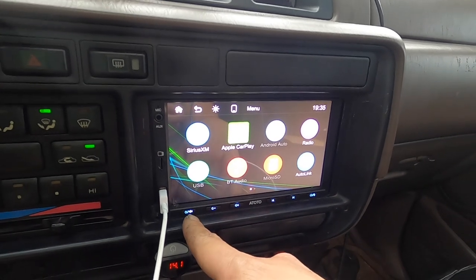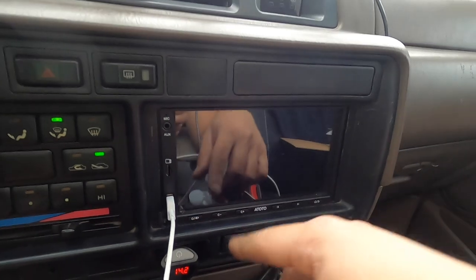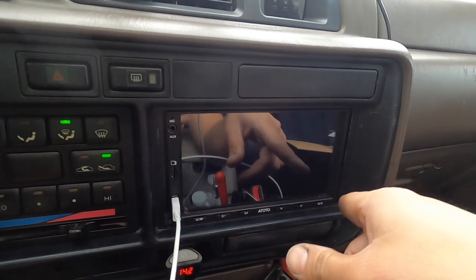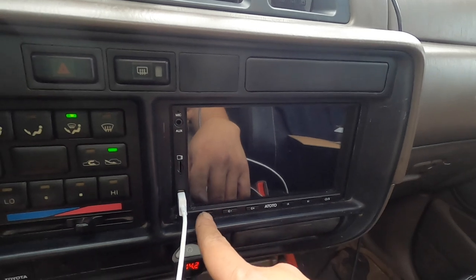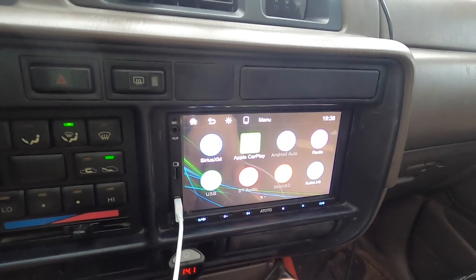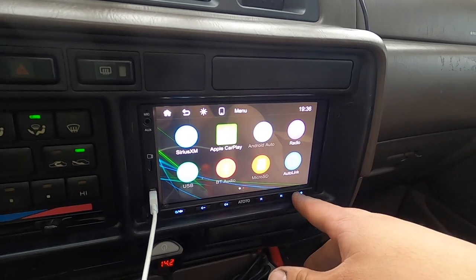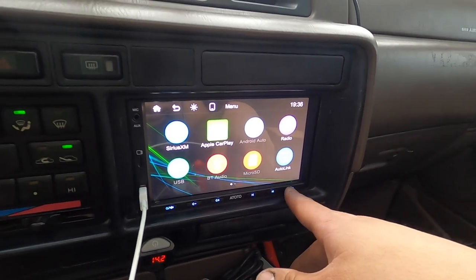On my last video I told you guys that when I turned it off I wasn't able to turn it back on. I think I was holding the power button - you're not supposed to hold it, you're supposed to just press it. So it is working fine now. And then there's the home button right here.